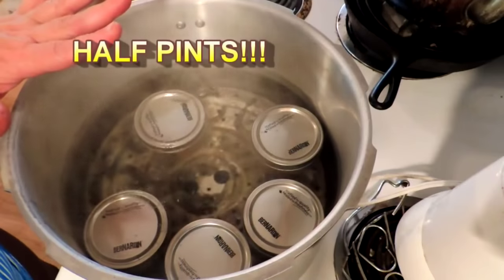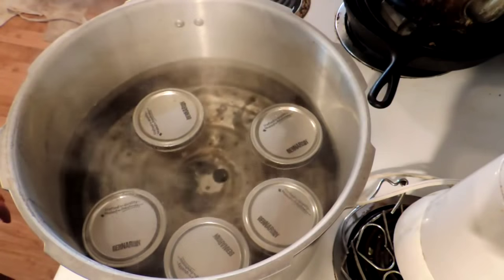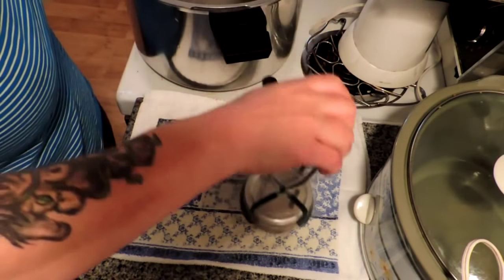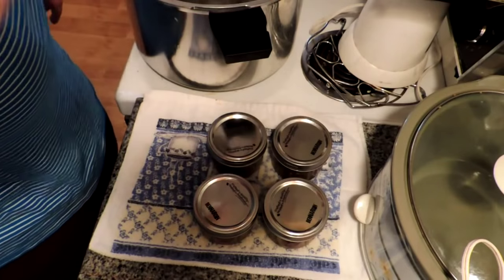That recipe gave us five pints, and it's in the boiling bath canner for about ten minutes — just enough time to go milk the goats. After ten minutes, we take our jars out of the boiling bath and arrange them on a dry folded towel, and we'll just let them cool down until they ping. This is Mrs. Wolfie from our Half Acre Homestead saying: even if you don't use it that often, you still got to have homemade relish.